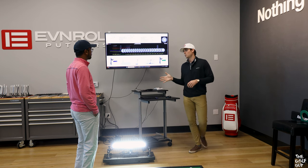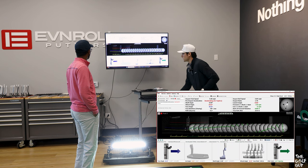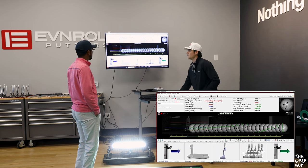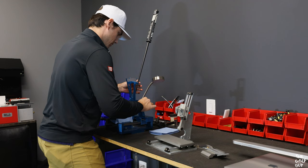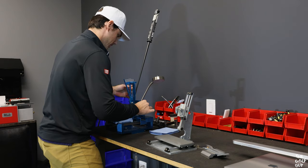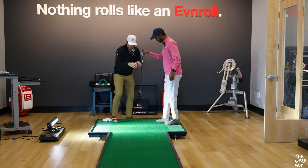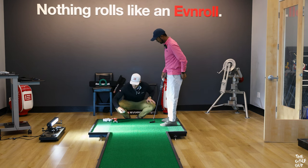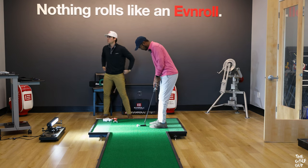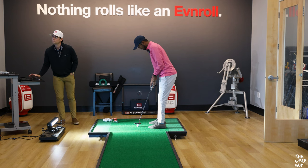We took a look at the Quintake putting software to see how my stroke was performing across dimensions like face angle, lie, attack angle, club twist, and more. Based on the red data seen across certain dimensions of the sampled putts, Alan made some quick adjustments to my original gamer to see how that might improve the results. We just added a little bit of loft and made it a tiny bit more upright to try to get that ball rolling a little bit more efficiently.